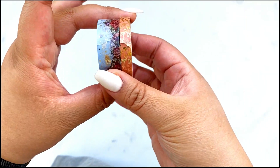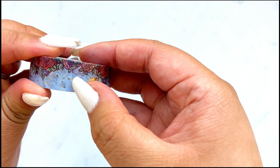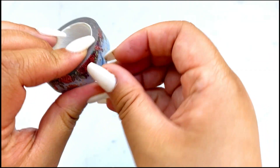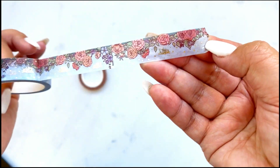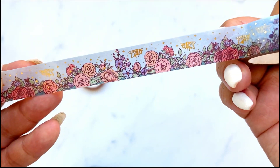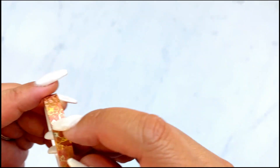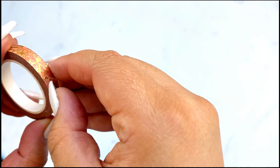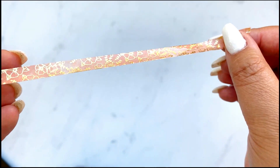Let's chat about the washi tape. Again, like every month, two washi tapes for the kit. This one is a garden floral — it has foiled bees. Pretty, right? And then the second one is just outlined floral — it's kind of a peachy orange background with gold foil.